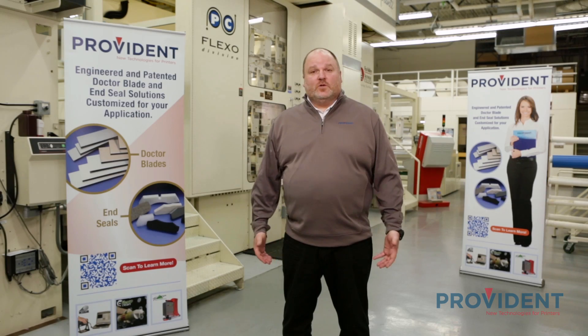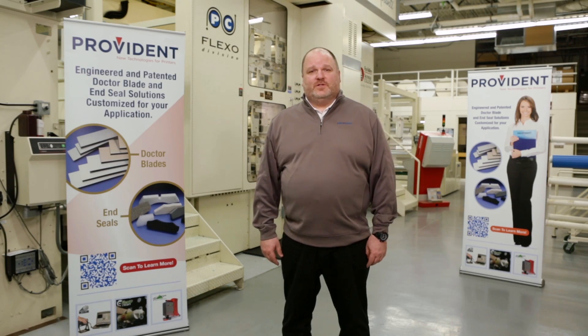Thanks, Randy. This will conclude part one of our two-part video series. Be sure to watch part two: changing blades with less mess. Thank you.